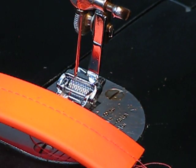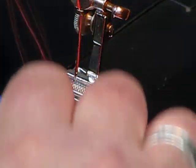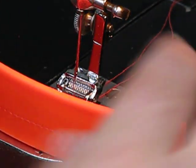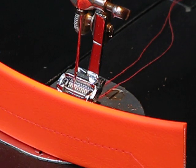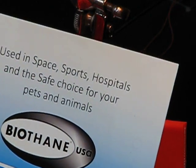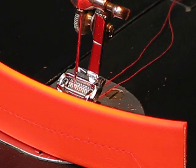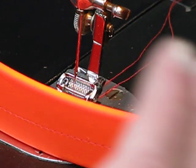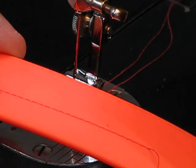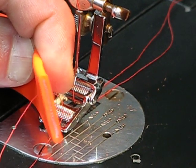Then we took on a single layer of this weird orange stuff — it looks like it's probably from space, and you're not far off. Lizzie Rose had seen me put up pictures of the initial work on this 301A and said she was trying to find a machine that can handle biothane. This biothane is used in space, sports, hospitals, and with pets and animals. This single layer is probably the equivalent of around 14 ounces of leather.